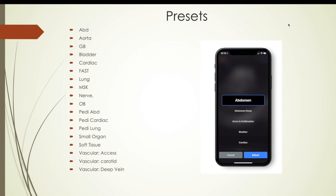I've used GE, Terrasan, Sonocyte, and now the Butterfly, and I've got to tell you — I much prefer the Butterfly.